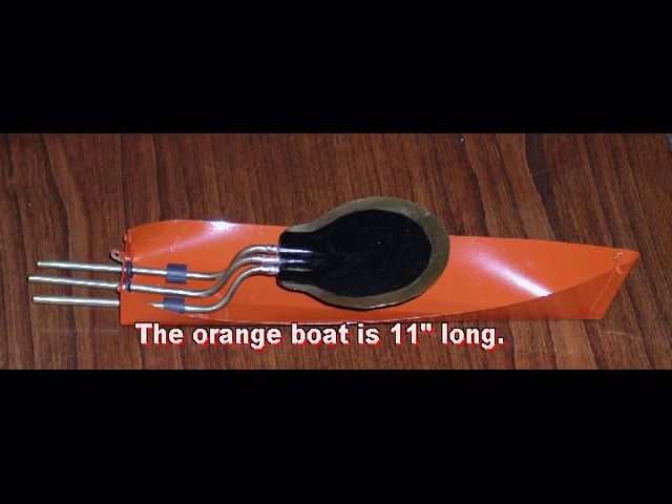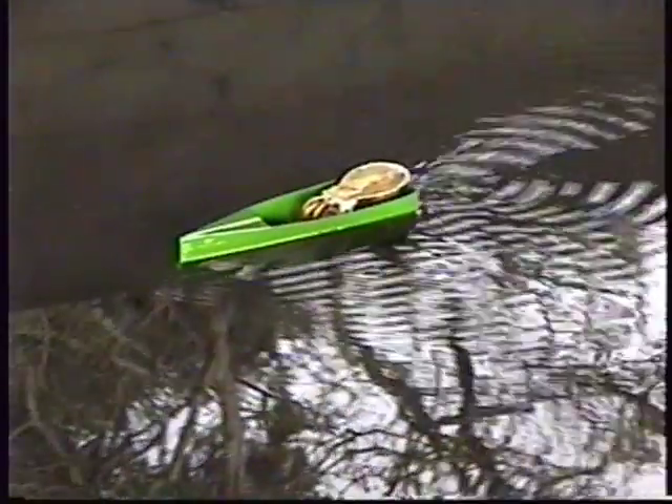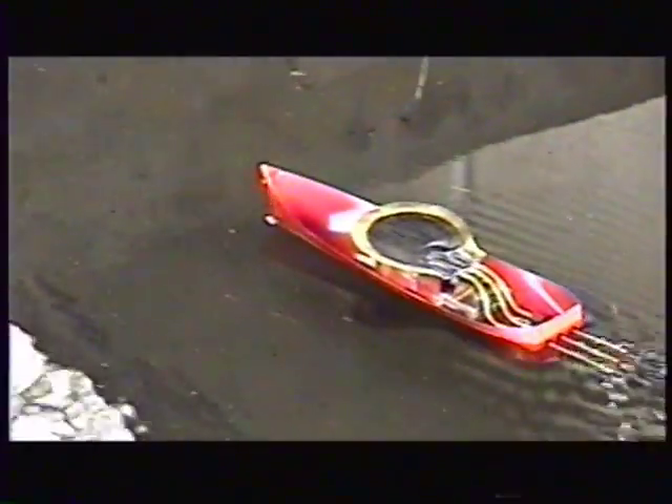I have built two of these engines for testing and installed them in boats. The green boat has the tubes running in a U-shape, which has the advantage of making the overall length of the engine much less. Neither of the boats in this video have rudders nor are they tethered. Clearly the green boat needs a rudder as it consistently heads straight for the side of the pool. Towing another boat did not seem to slow it down.